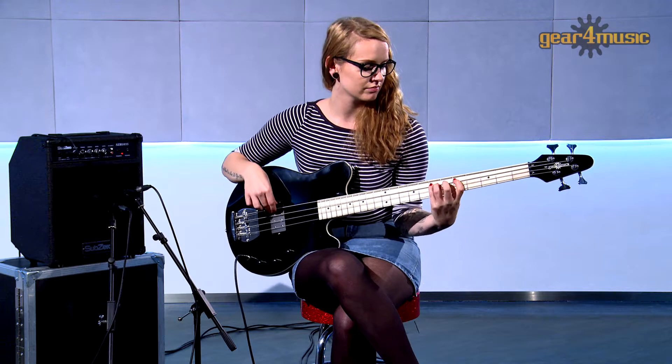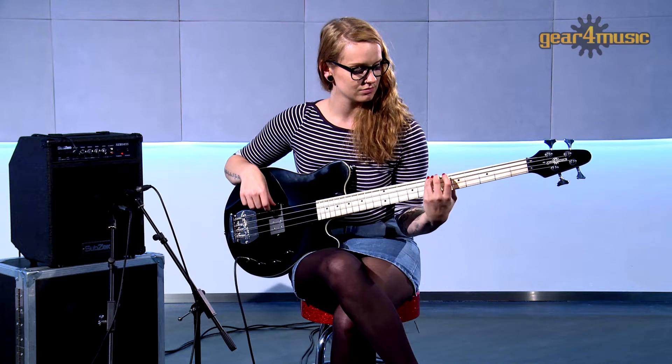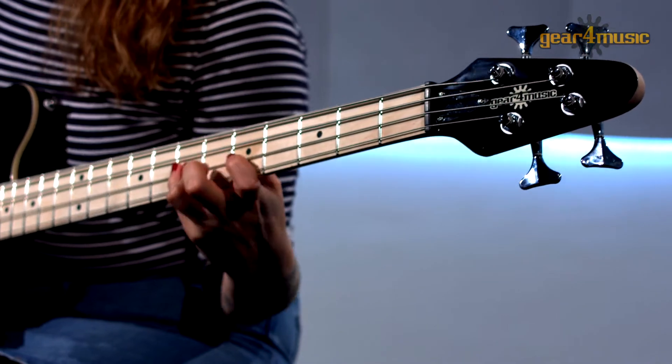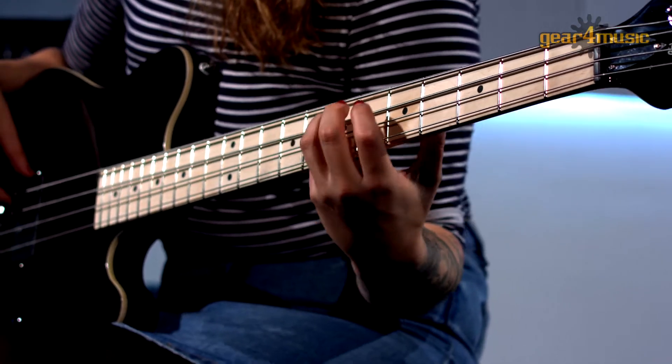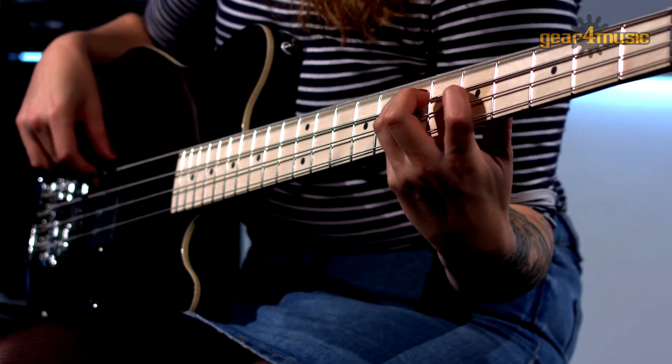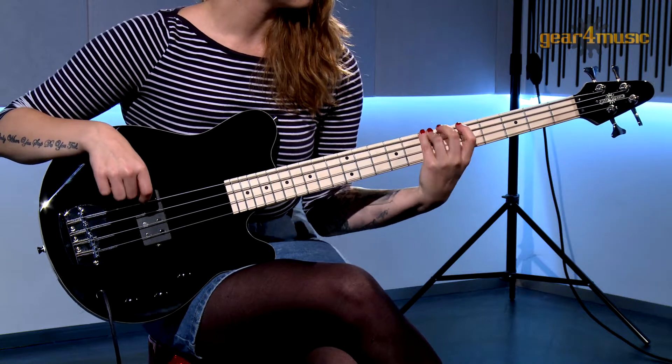Hello and welcome to Gear 4 Music, where Laura is playing the Santa Monica bass by Gear 4 Music. Gear 4 Music's Santa Monica bass is a great all-rounder with a rich warm tone and excellent playability.